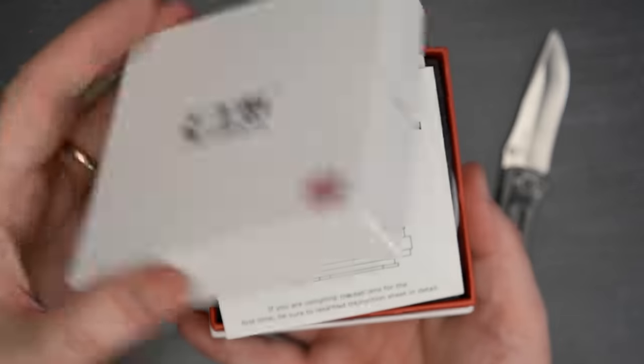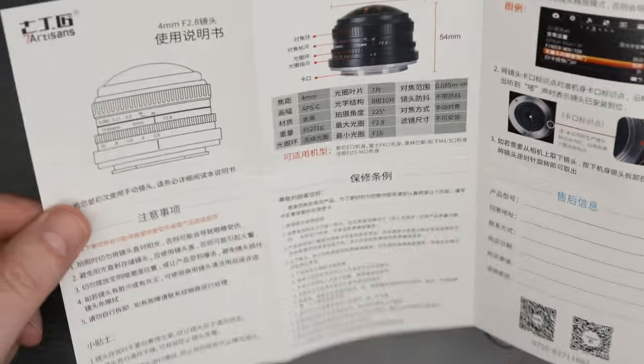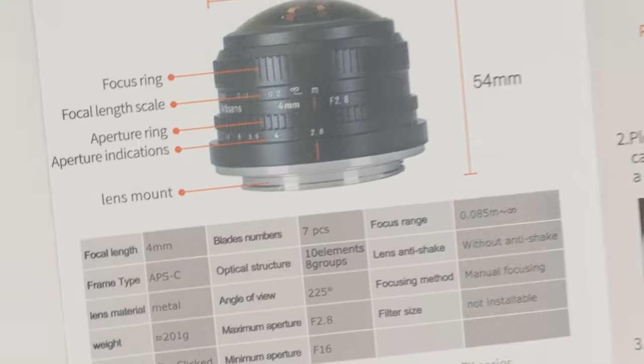The very first thing I saw when I opened up the box was actually one of the nicer sets of instructions that I've ever seen for a third-party lens. Usually lens instructions are more of an afterthought — they often look like something that's been cheap photocopy printed. However, these instructions had color photos, helpful diagrams, and call-out labels. This is a nice touch and I hope to see more third-party lens companies putting a little extra attention into their instructions.